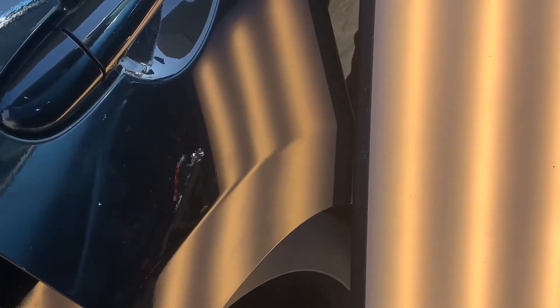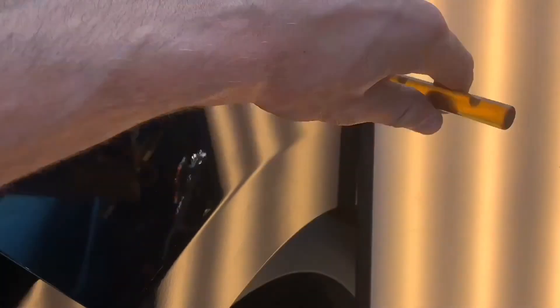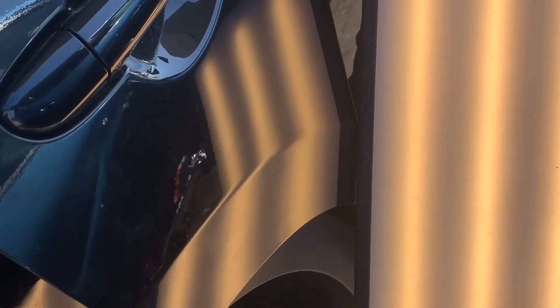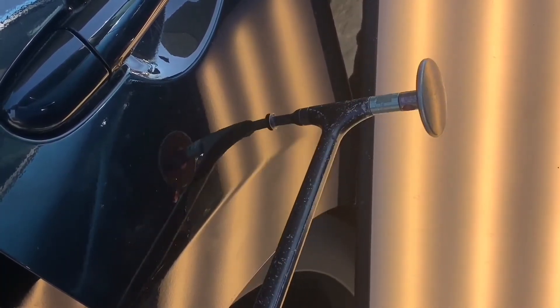A few more pass-throughs and the body line is starting to come back. We're just about ready to attack that low above the body line. A body line dent like this usually takes about six to eight pass-throughs — the more that you do beyond that, the less clean it's going to turn out. Right there, just took out that low and blended it out a little bit.